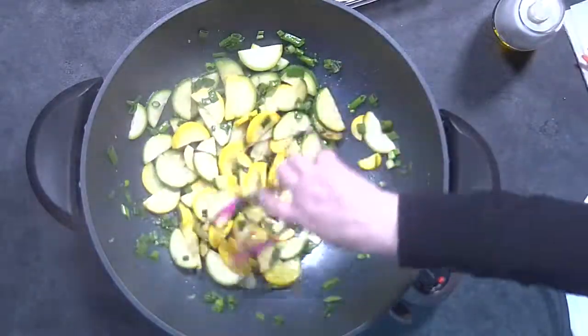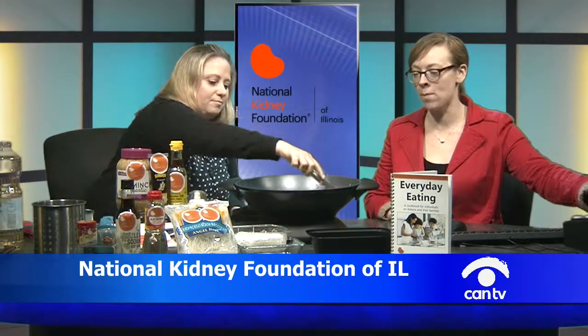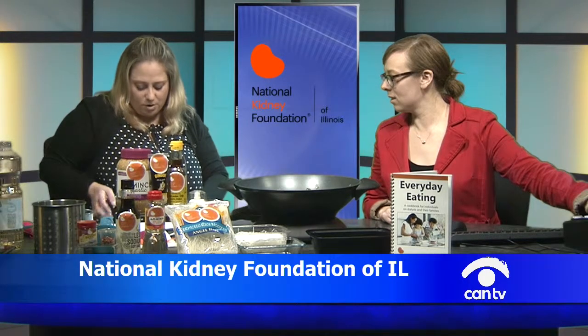We're going into summer soon so we'll get all these great fresh veggies. The recipe also calls for peas, which you'll see if you're looking online — I forgot to buy them. One of the nice things about stir fry is that you can kind of mix and match. We're going to add the soy sauce once we put the meat back in, so cook up the vegetables a little bit more. It looks really good — a little crispy, a little soft.